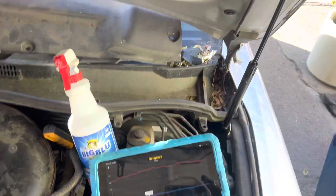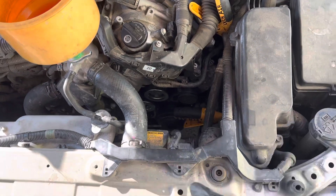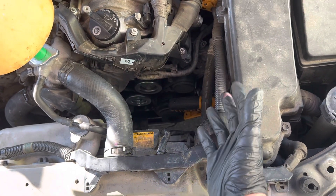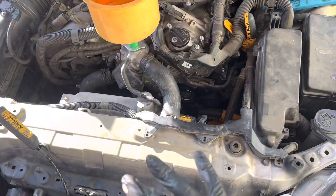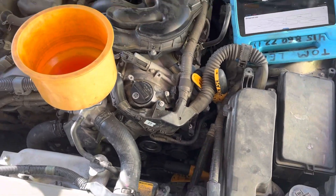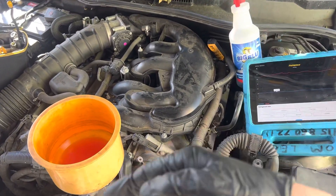We're back on this 2007 Lexus that we put 460 grams of 134 refrigerant in. Just had some work done — they had to remove the compressor to change the idler pulley because the bracket for the idler pulley sat under the compressor. So the bolts and the compressor had to be removed. All I did was recover the refrigerant, they changed the idler pulley, and I recharged it. This is the second video; the first video was the recharge.